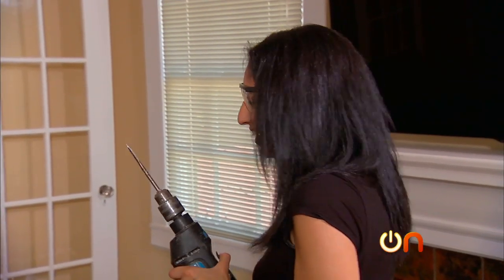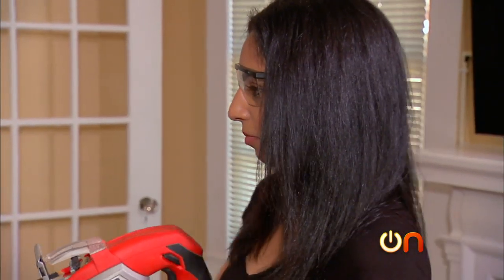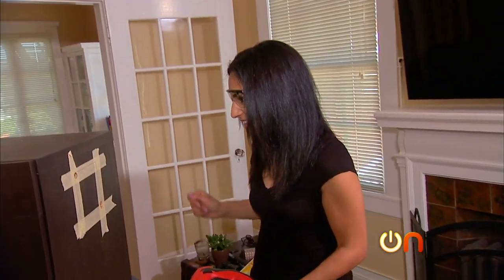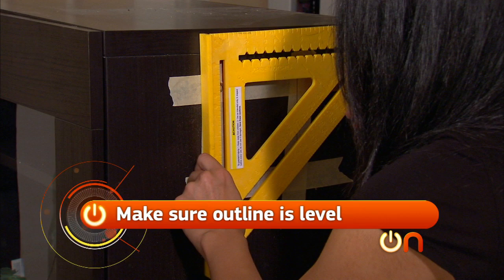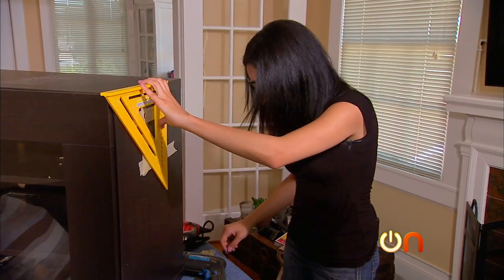That felt kind of good, I'm not gonna lie. Now it's time to bring out the jigsaw — but wait, I didn't make sure it's level. Oh my god, good thing I checked — it's important. I'm just going to retrace the lines.